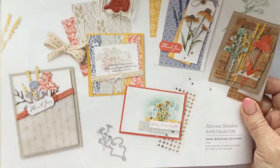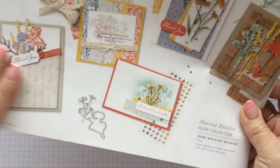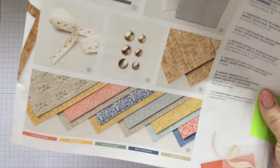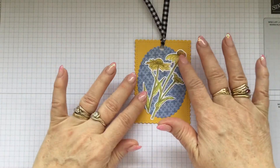This runs right through to the end of December. So a beautiful suite of products — as you know I've been using it all month. Totally in love with it, especially this particular stamp here.